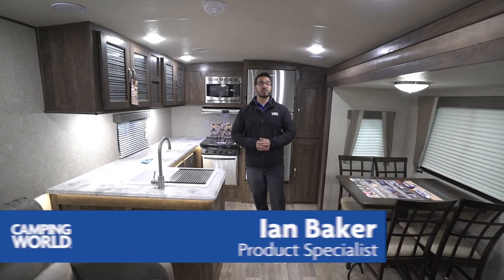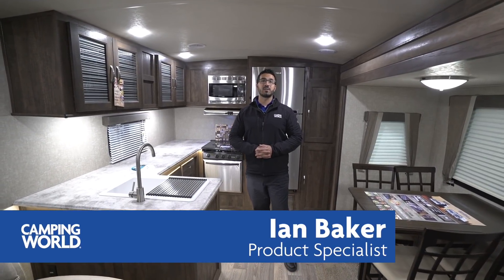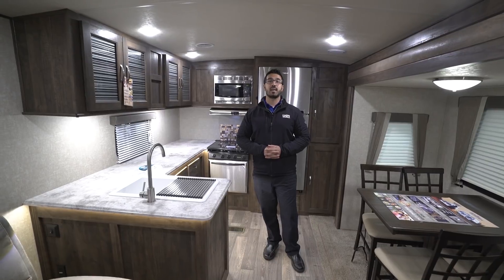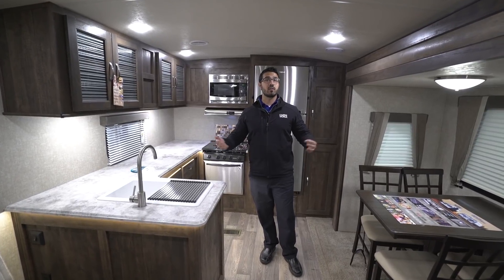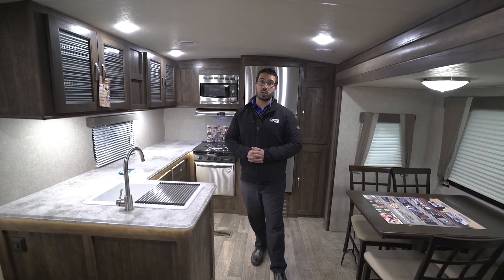Hi folks, I'm Ian Baker, the product specialist with Camping World. Today we're going to go over the 2018 Forest River Vibe 268 RKS. If you're looking for a rear kitchen and you want a lot of countertop space, this may be the one for you.